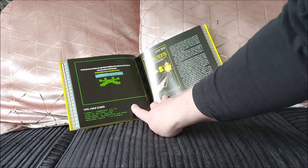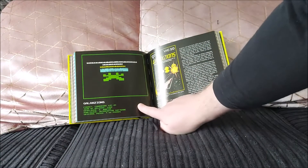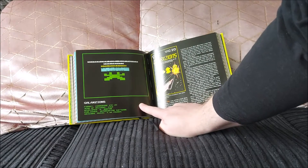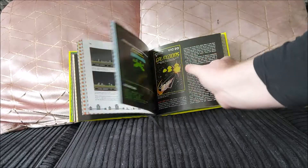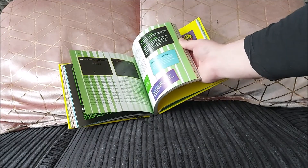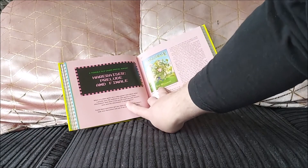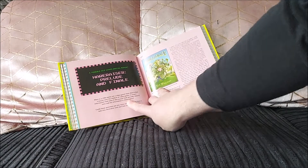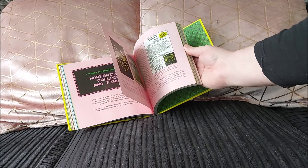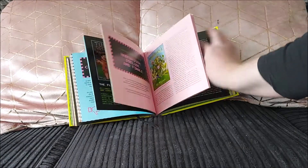Galaxians on the Commodore VIC-20 — funny enough, I was playing that recently, not the VIC-20 version but the Spectrum version, which I reviewed and that wasn't very good either. Just a crap Galaxians clone, basically. Then Hair Razor: Prelude and Finale — that's a really interesting story, I won't go into it here.